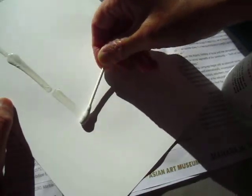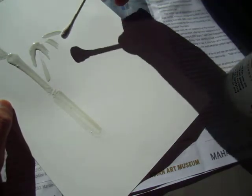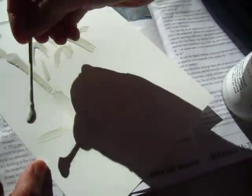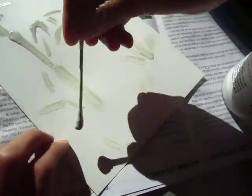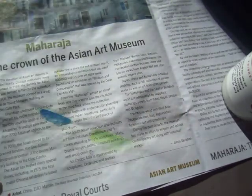Bamboo. Let's do that. Okay, wait for it to get dried. Another piece.